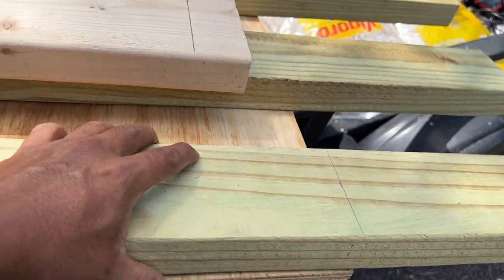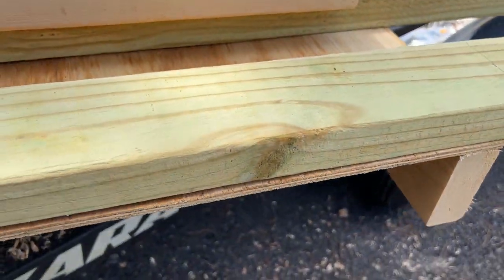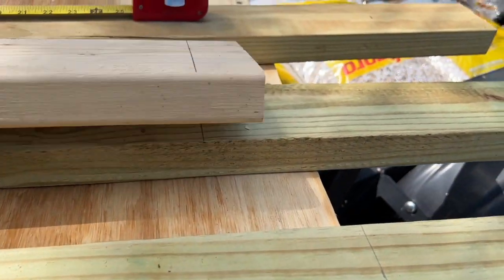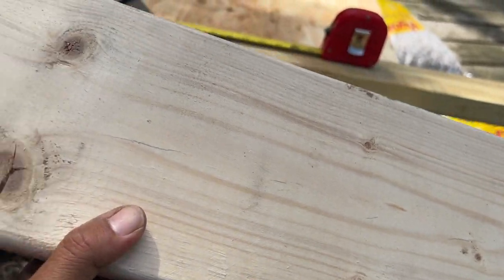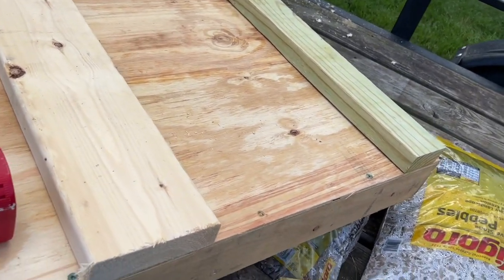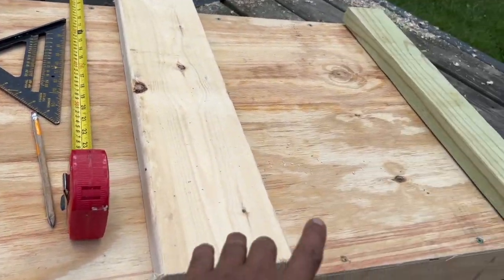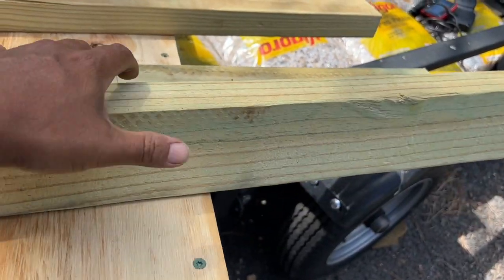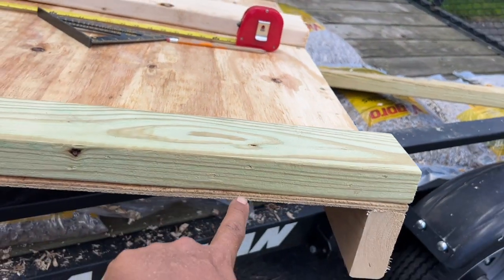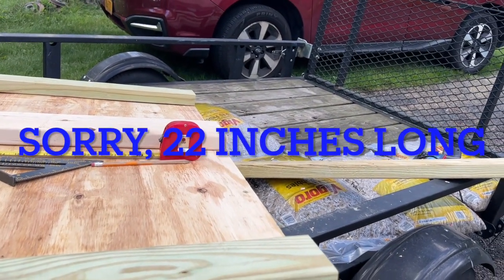This one is pressure treated wood — scrap wood I got from around the house. I measured it to be two feet across. This piece is going to go in the middle, and this one's going to go down at the end. Before I cut this, I have to make feet for it because I'm going to tack it in — put the screw in from here going out to the other side. The legs will be two feet long.